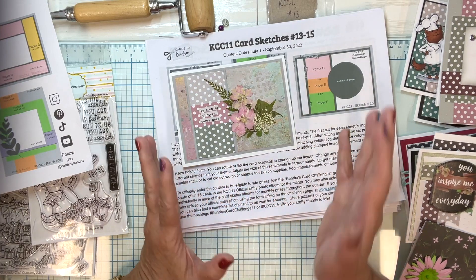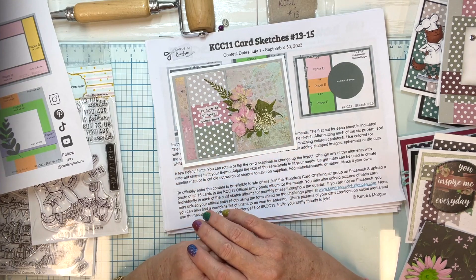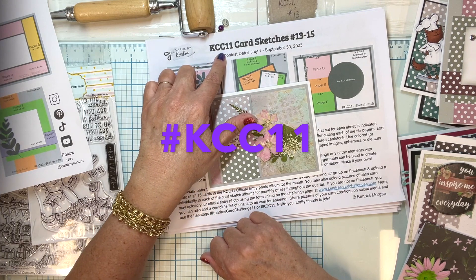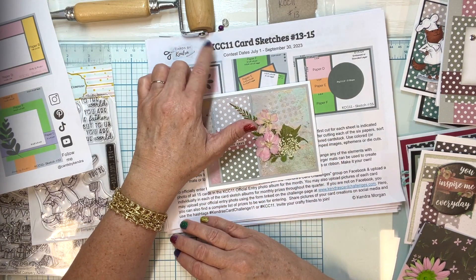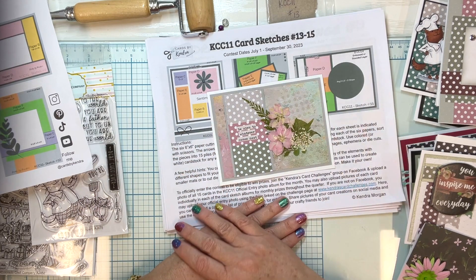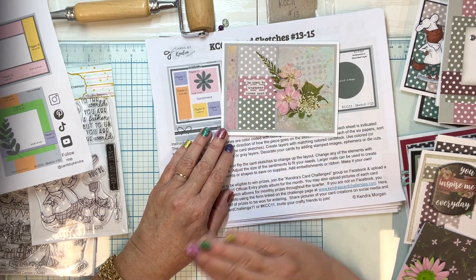Those are my fifteen cards for August for Kinder's Card Challenge 11. If you want to enter or see all the information about the cutting sketches, check my description below or search hashtag KCC11 on YouTube. Kendra has great instructional videos and information about the prizes you can win. Thank you so much for this quick run-through — I hope you found them interesting and inspirational. Happy paper crafting!